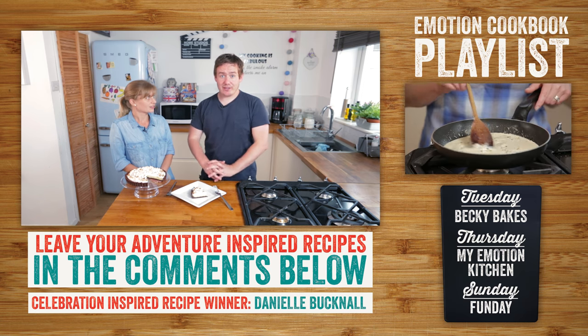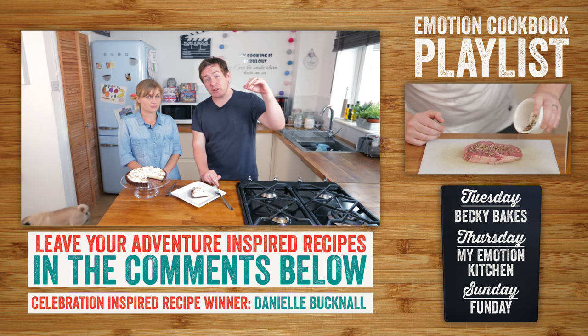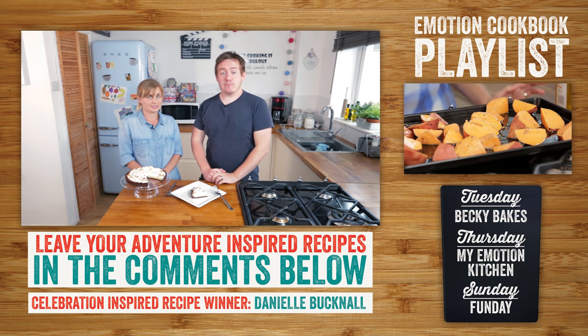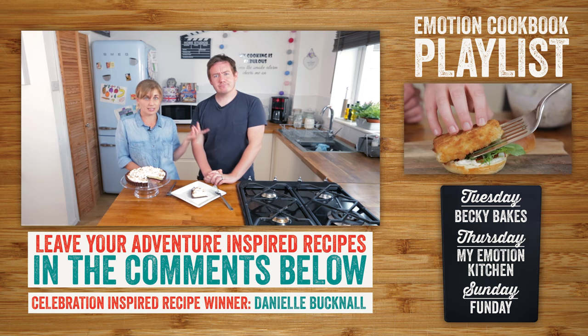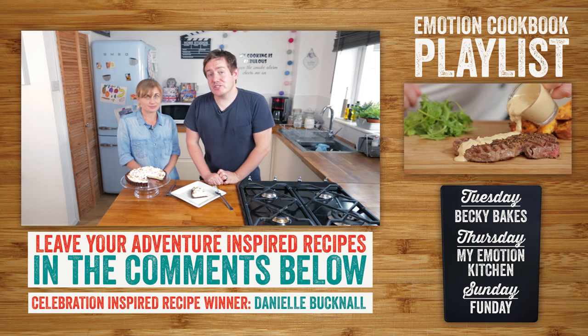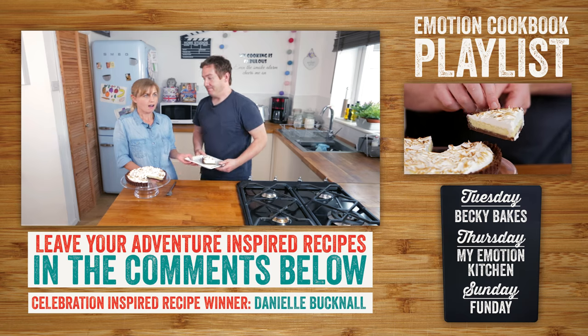We'd also like to know what recipes mean adventure to you, so leave a comment down below and you can win a cookbook and some Morrisons vouchers — the winner will be announced in the next video. Check out the Morrisons Emotion Cookbook in the link down below for more adventure recipes, but give this one a go — it's a stonker!